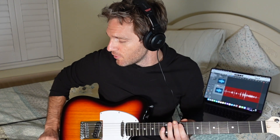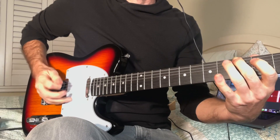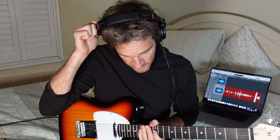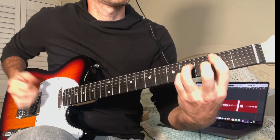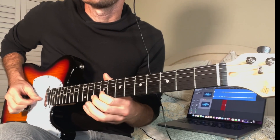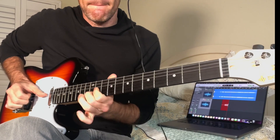I'm gonna do just a quick instrumental to give you a couple of ideas of how I would use this — just the clean sounds you can get. For the real heavy, dirty, distorted sound type deal, that's really not my vibe. But let's do a clean instrumental and see what we got.